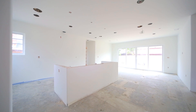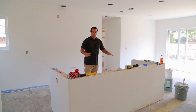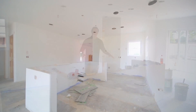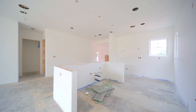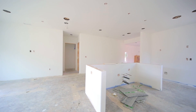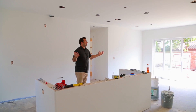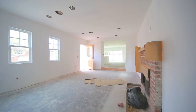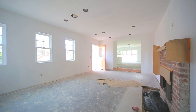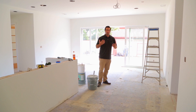Here we are inside the house, standing at what is going to be our kitchen. Our kitchen island will be installed by the end of this week. As you can see, we have all the drywall done, all the prep for all the lights, all the outlets, the speakers — everything is ready for installation and finish. On the floor, we've chosen to go with a white oak, which is pretty popular right now. It's an engineered hardwood.